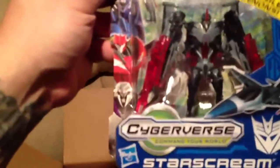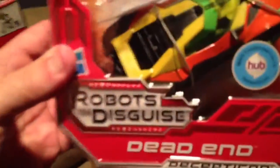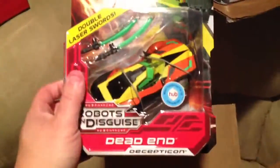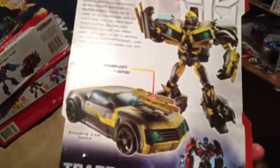Alright, so first I got Cyberverse Starscream — very cool. And I've got Soundwave, Transformers Prime. Dead End — very awesome looking. Oh yeah! And the last thing is Shadow Strike Bumblebee — very awesome.